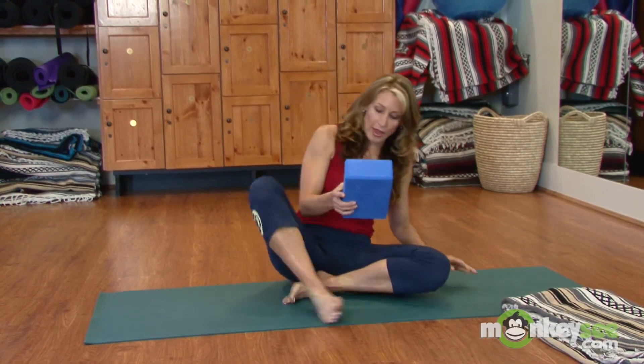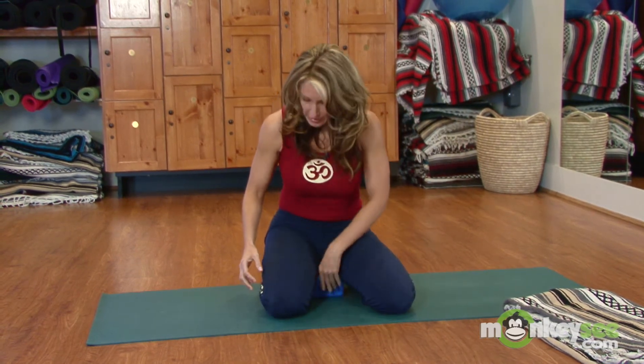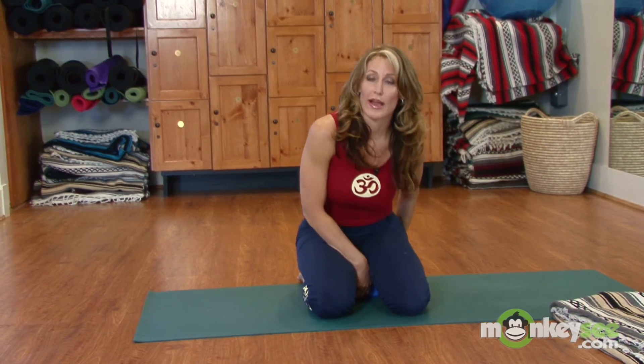I'm going to begin with basic breathing techniques. The best thing to do is find a way to sit that's comfortable for you. You can choose to use what's called a yoga block and place it underneath your buttocks. Sit right down and bring your knees forward if your flexibility will allow.